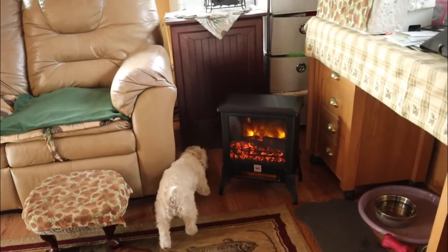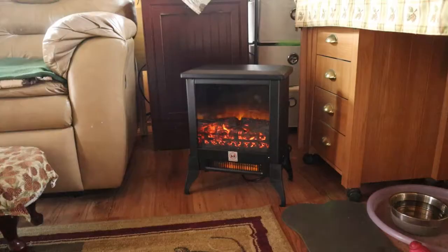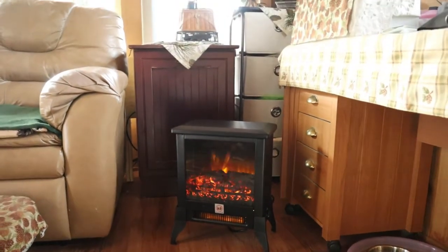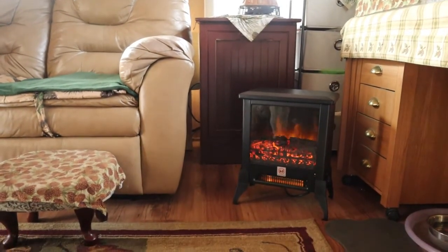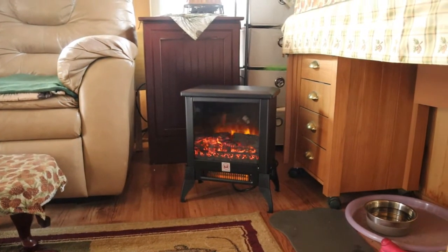The fireplace itself is 1,400 watts and it has an adjustable control, so you can turn it up or turn it down. It also has a temperature limiting control, so if the temperature becomes unsafe for any reason, it will automatically turn itself off.